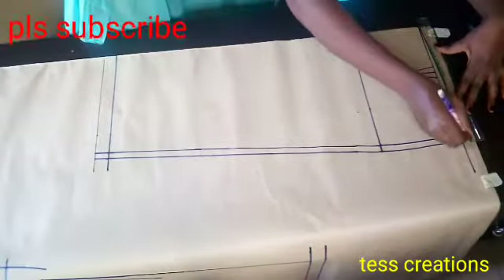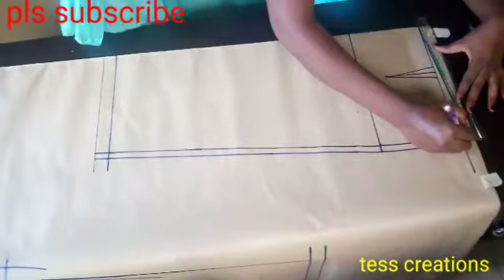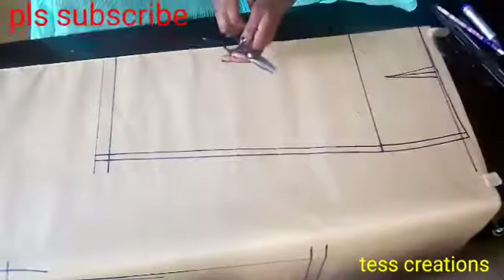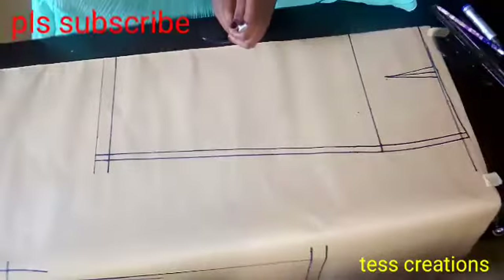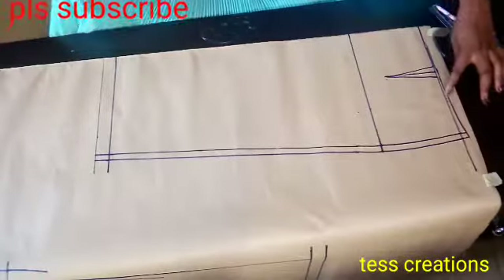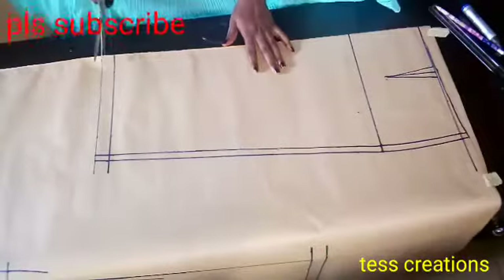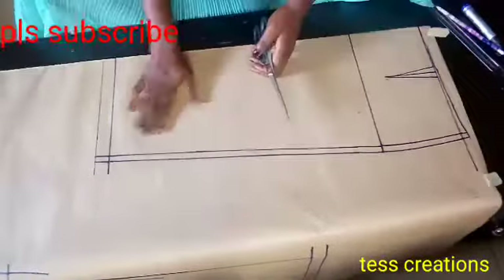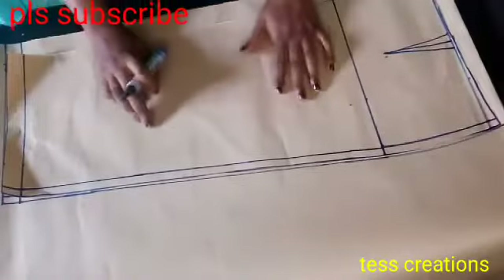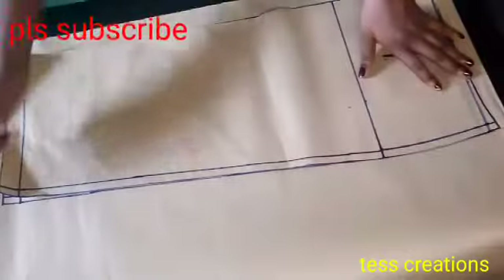I'm doing a straight line there first, but you need to connect it in a curvy way, which I'm going to do. I'll curve that side. Now I have cut the front pattern out and I've also used it to trace the back panel, and I added 1.5 inches for my zip allowance.